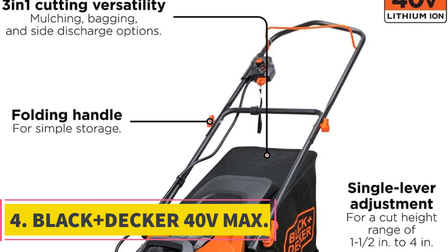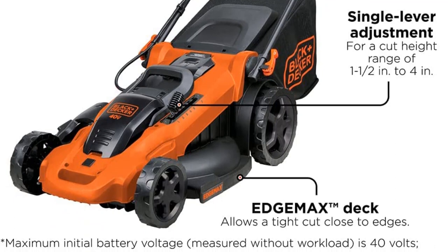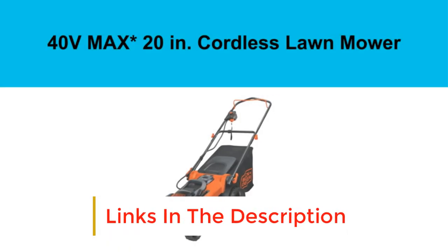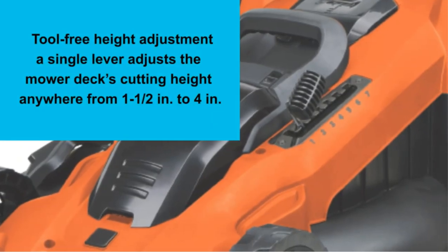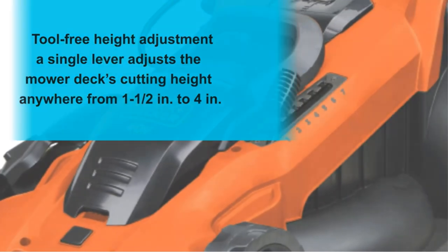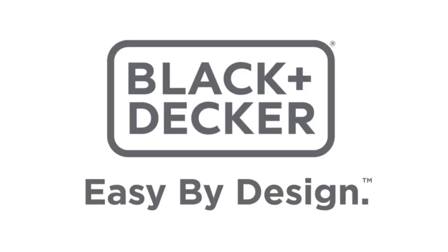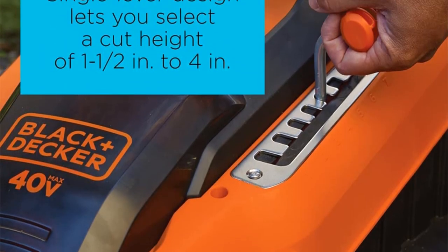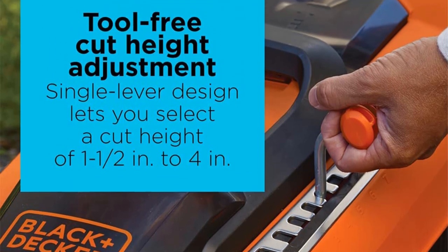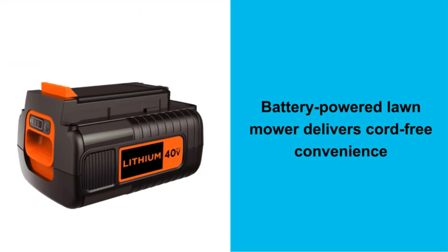Number 4: Black and Decker 40V Max. This lawnmower is cordless, so you don't have to worry about cords getting in your way when mowing. It runs on 40V batteries which give it more runtime than some gas-powered lawnmowers. Regardless of the nature of your yard, this mower has you covered. It features a lightweight design that's easy to maneuver across different types of terrains and in tight spaces. It is equipped with AutoSense technology that senses the grass thickness and automatically adjusts the power — providing a power boost for thicker grass or preserving power if the grass is soft and less thick.